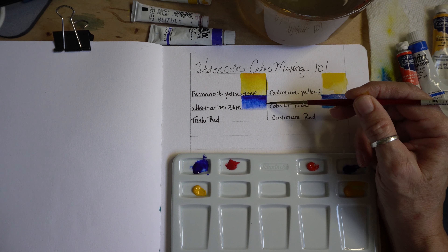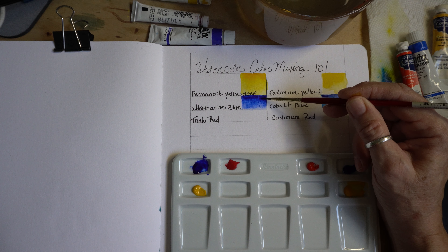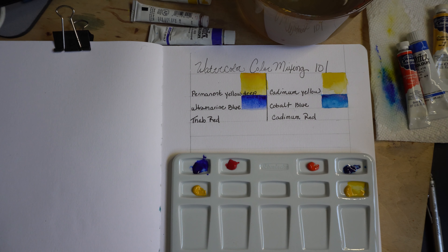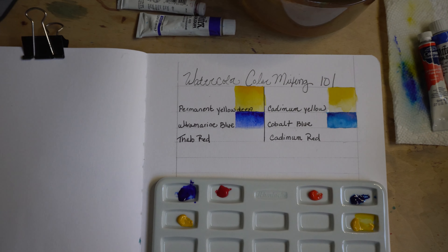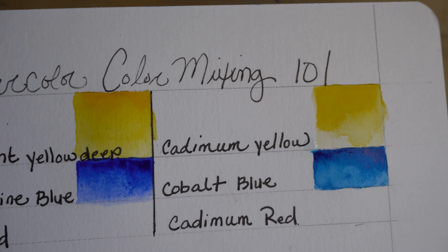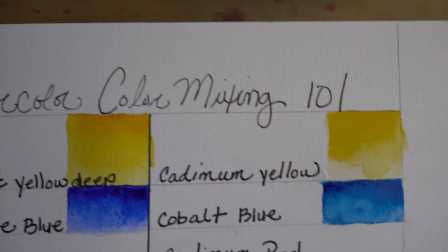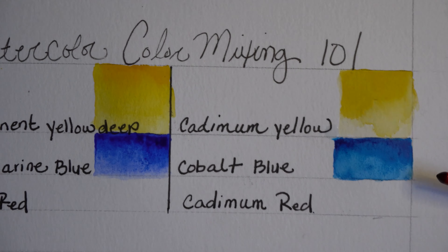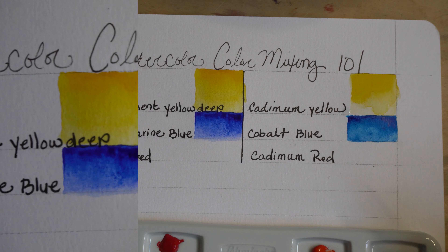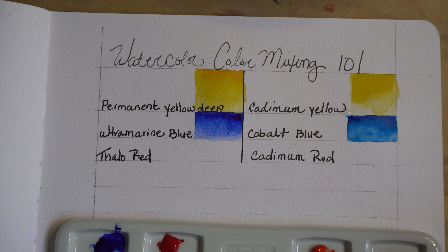There are so many different blues, yellows, and reds — how do you decide which one to get when you want to pick those tubes? There is our ultramarine blue, and now you can really see the difference. This one has a lot more yellow in it; this one has a lot more red in it. So let's go do our reds. On this side we've got our cadmium red, which is a very popular red.